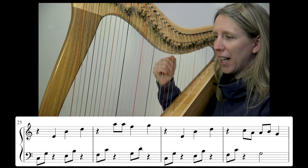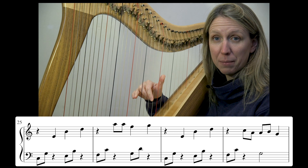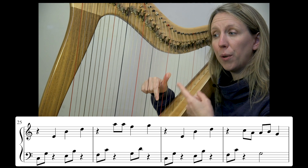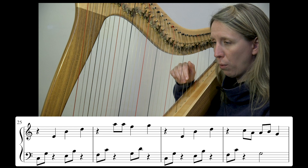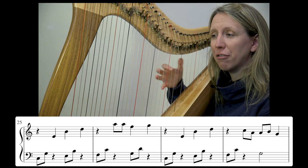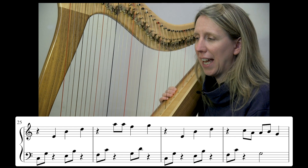Let's just try that — go back to just the right hand, back to bar 25, the beginning of the line for today. Count in: one, and two, and three, and four — ready up, one, and. So we're using that crotchet rest to give us the time to get up to that high A.